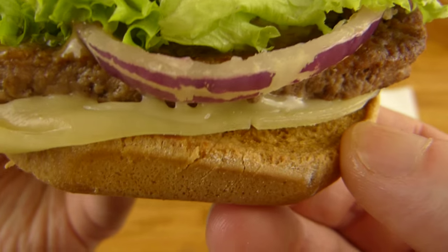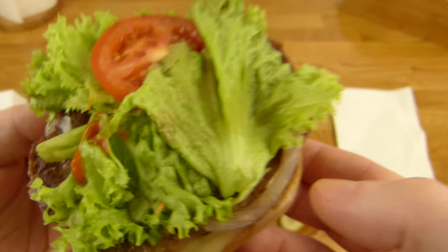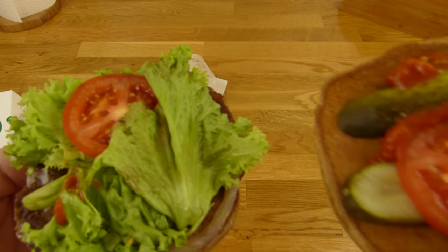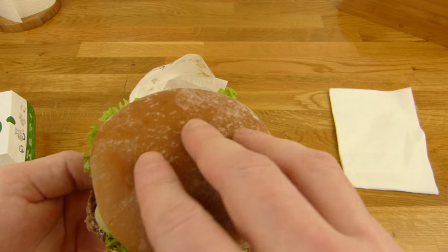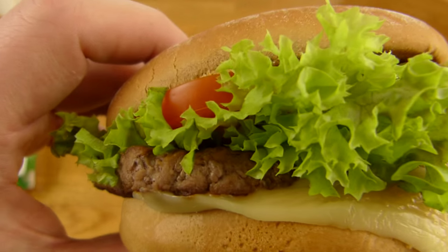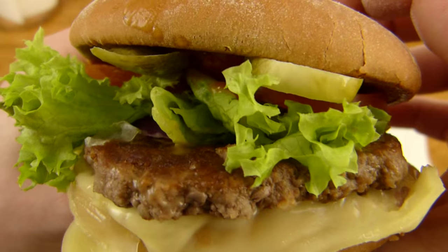Is there something on the bottom? Just the cheese. 5 euro 29 for the Mac Organic — Mac Bio in German. Let me bite into it.